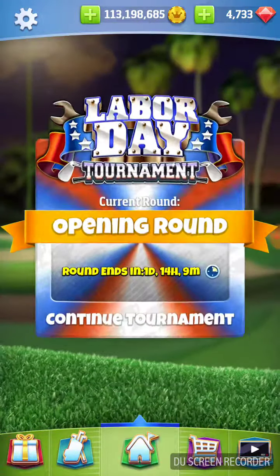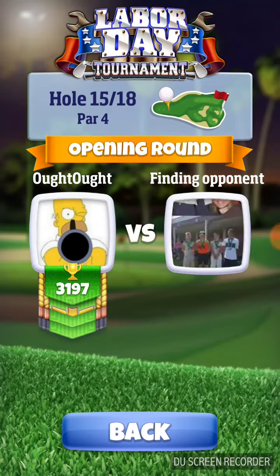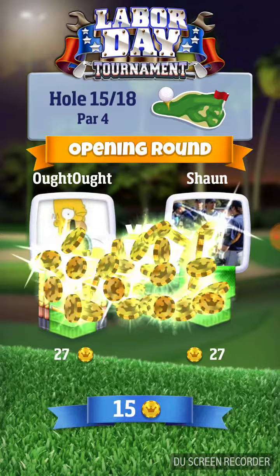We're ready. I want to hit this shot and get it dialed in. Last time I had everything right, I just didn't catch it all.